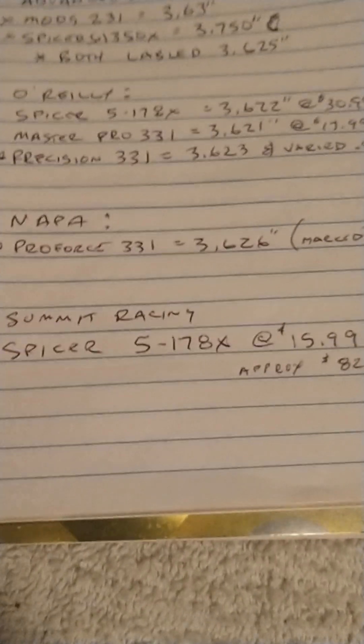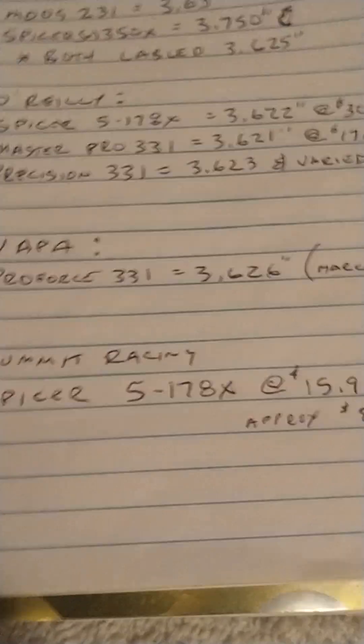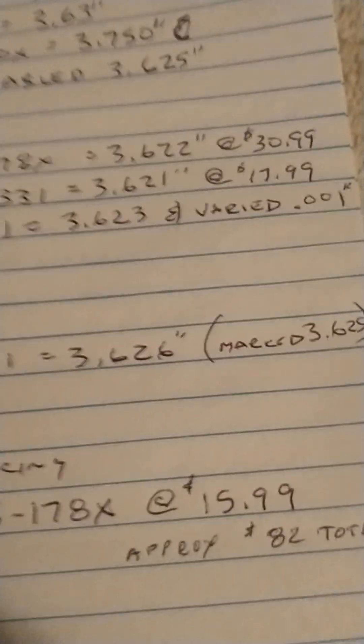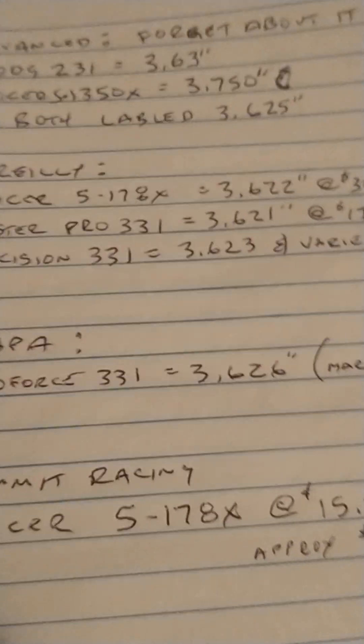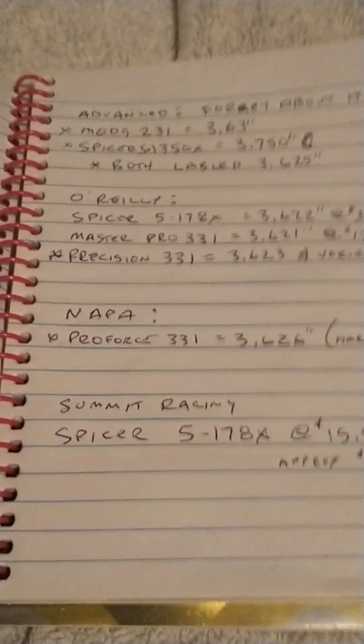O'Reilly's also has the Master Pro 331, which measures in at 3.621 inches on the axis for $17.99 — that may be a good option too. I chose not to go with it because I wanted a u-joint that measured exactly 3.622 inches to match what my half shafts and flanges measured, down to the thousandth.